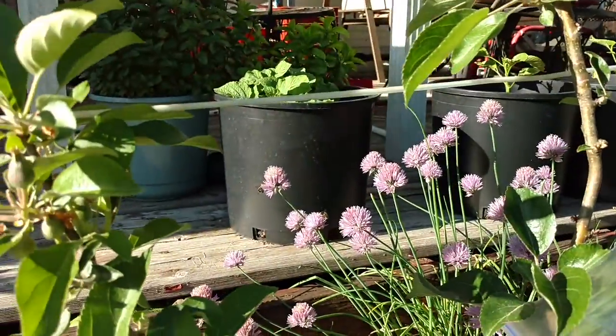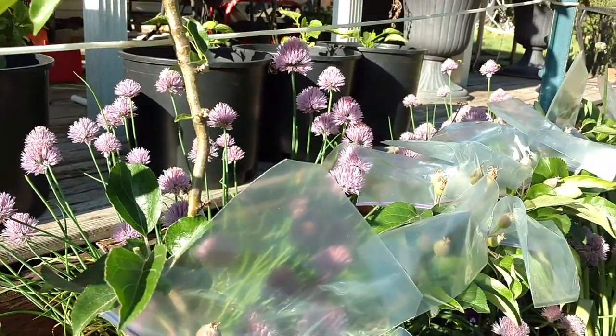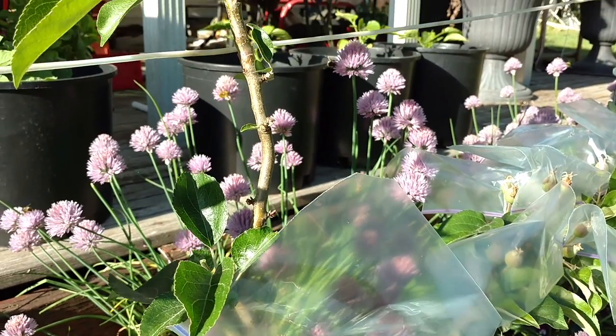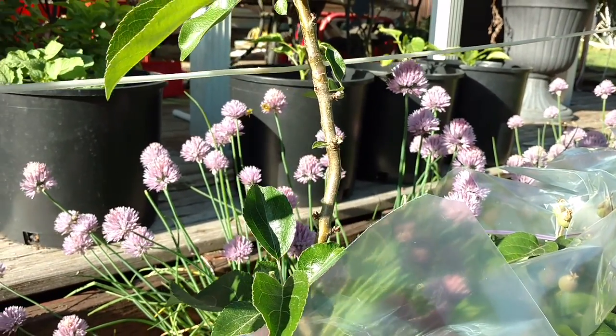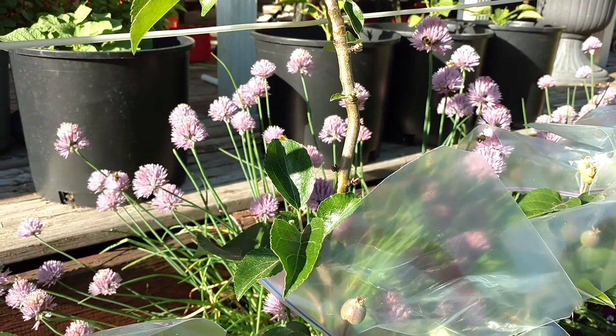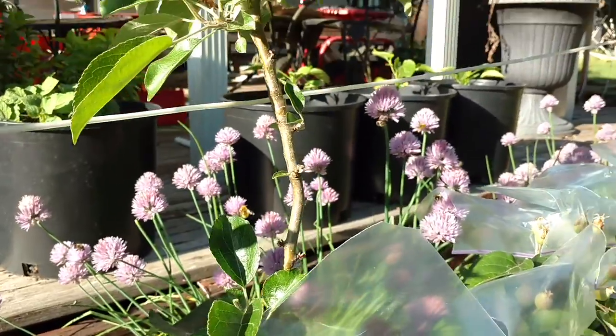I have all of these chives here and the bees really love them, which is great for pollination. I really don't like having them so close to me when I'm doing this — I grabbed one and didn't get stung, but it was close.